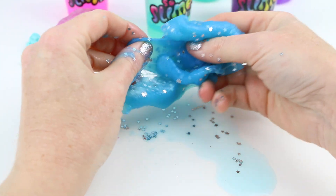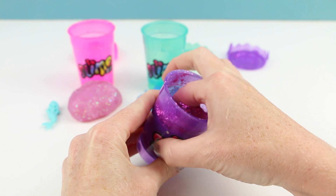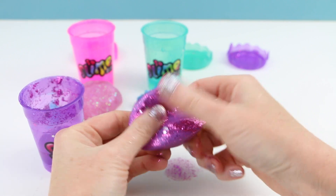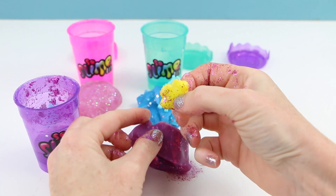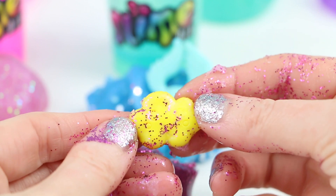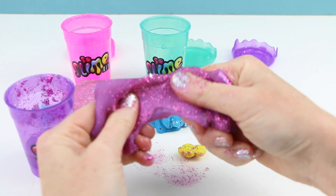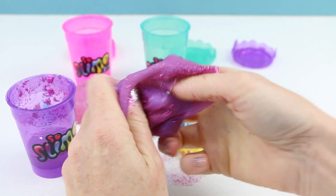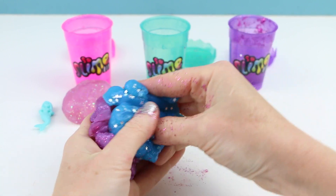This one looks like it didn't turn out either! I like the glitter though. Maybe I can still salvage this one. Here is the surprise toy — I think this is a cloud, although it's hard to tell with all that glitter. I have seen this one before, not in yellow but in blue. So again, this slime isn't quite what I expected — definitely on the tough side. Let's try to put these together, maybe I can still make a cosmic slime.